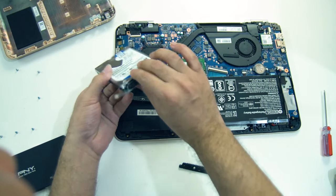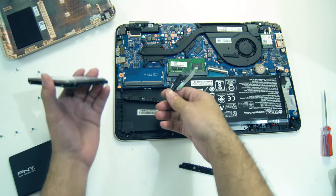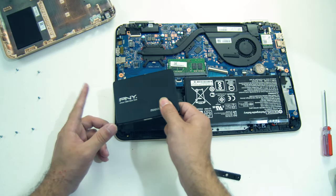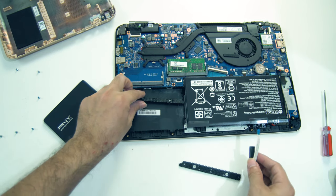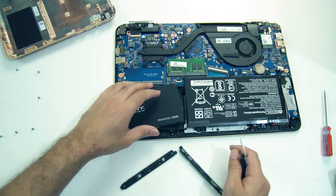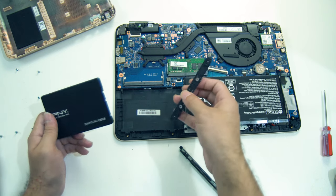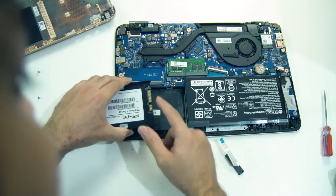This is the SATA connector, ribbon plus connector, and a set of screws for mounting. It is a fairly old drive. The new SSD is the PNY Phantom 1 Series — also with a set of mounting screws.